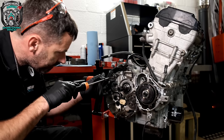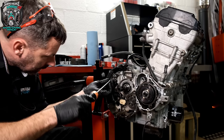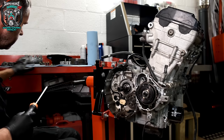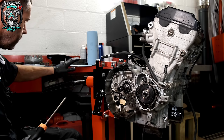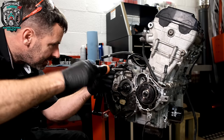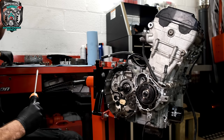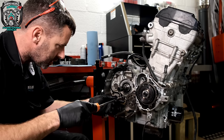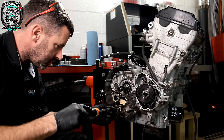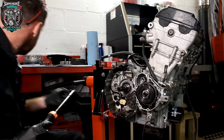I cannot stress enough how important cleanliness is when you're doing any sort of engine work. The bench is super clean anyway, and I've got clean paper towel laid out everywhere. Seeing people take engines apart on benches covered in grinding dust gives me heart palpitations.